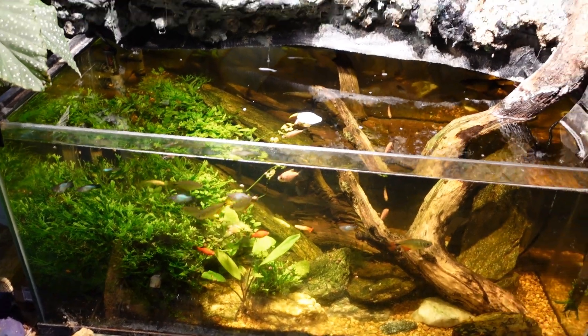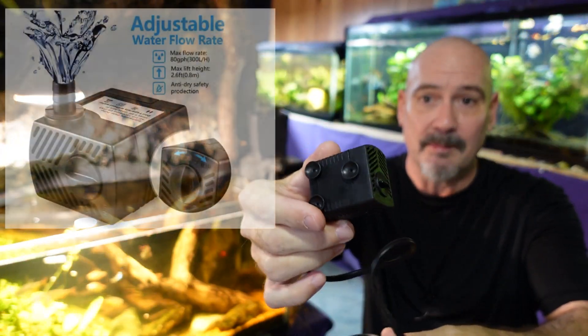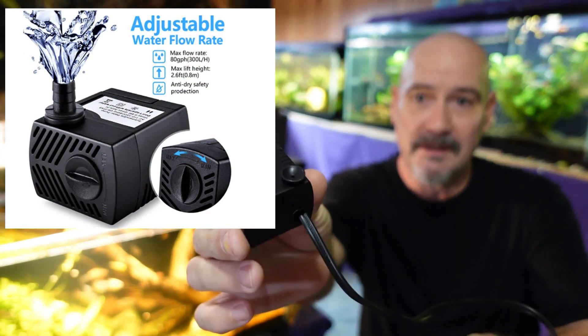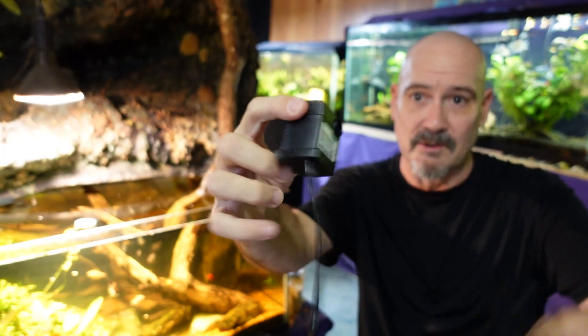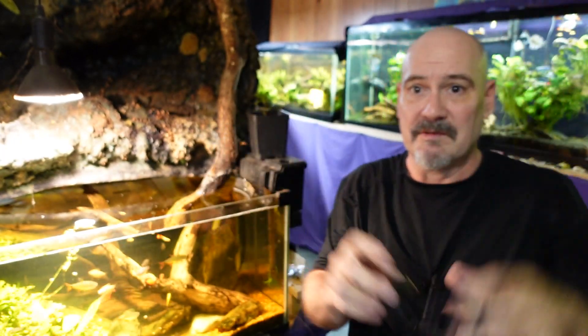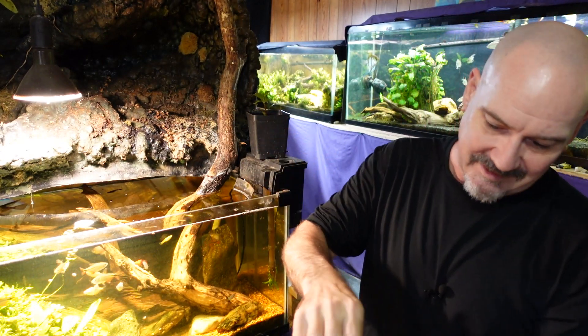This is ultimately going to be a simple before and after video, but before we get to the actual before and after part, we're going to test out the feature on my camera that allows me to focus on the product I'm showing you rather than my face. So this is the little pump that we're going to be using — it's not very big at all. You can see it gets mounted to the side of the glass with these little suction cups, and the outlet is right there. The cord will be up and it will be mounted simply in the corner, very indiscreet.